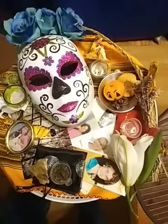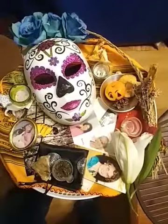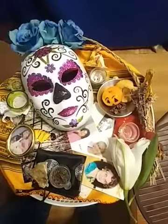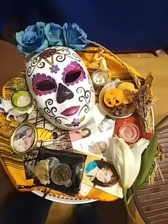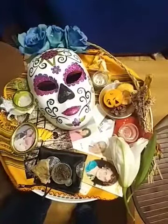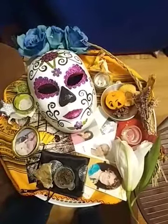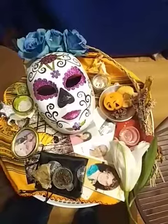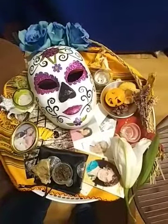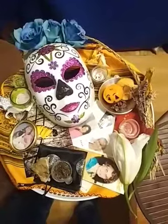Hi there, it's Caro Cloutier here from ReclaimingFeminineFire.com and I'm here to show you how to make an ancestor altar. You would make this altar because you want to honour your ancestors. Your ancestors could be those who have passed on, some loved ones that have passed on. They can also be guides that you have, that you believe are guiding you. It could be benevolent grandmothers and grandfathers, whether you have known them personally or not. It could be animal totems — any energy that you believe is benevolent and is guiding you.